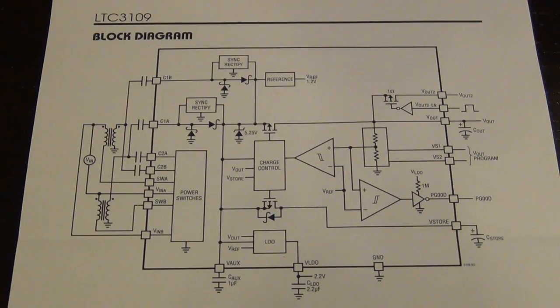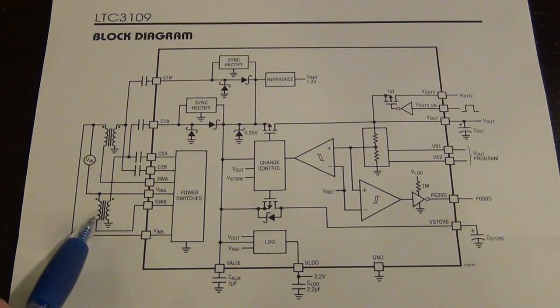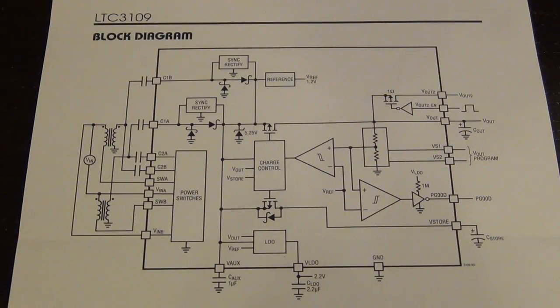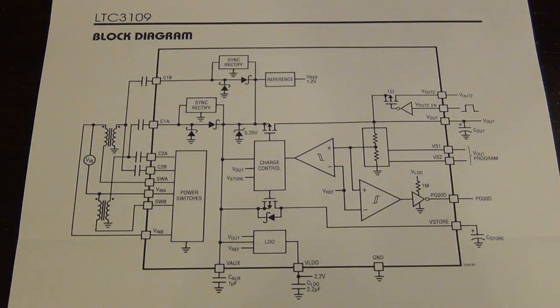Here's the block diagram of the LTC3109 energy harvesting IC. The principle of operation is quite similar to the previous chip, except that this one uses two independent transformers at the input. It does so because it's able to work even if the polarity of the input is reversed, and it can work as low as 30 millivolts. The way you can do that is that these transformers have a 1-to-100 turn ratio. If you induce a small current from the primary, you can create a voltage on the secondary that's 100 times larger in theory. So if you have 30 millivolts on one side, you can kickstart the secondary coil of the transformer to get up to 3 volts, and then quickly get the whole thing started.